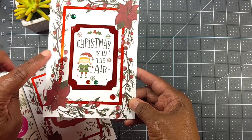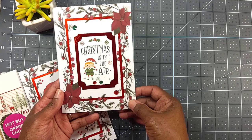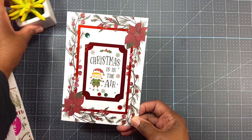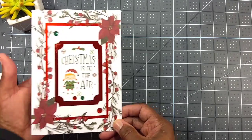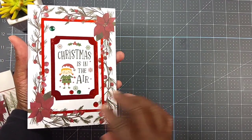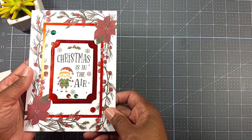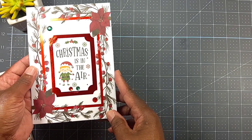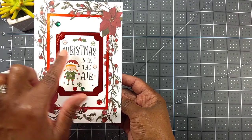This tag ephemera piece came from that Echo Park ephemera pack, and these card bases were ones I picked up from Michaels that I shared in a previous Michaels haul. So here is the card — this is all already done. All I did was embellish the card, which is why I say it's super simple and easy. Here's the bling I used: 'Christmas is in the Air.'